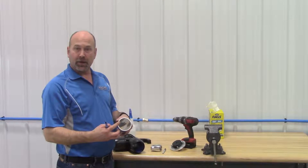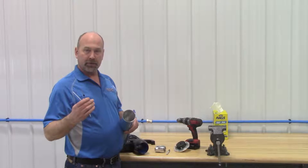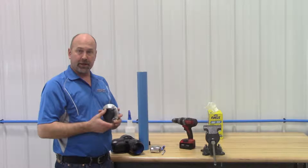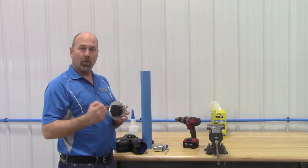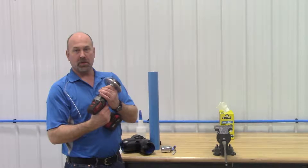There will be a burr after you cut the pipe. Use the tool that comes with the deburr kit to take that burr off. Then we have an outside chamfer tool. It's very important that we chamfer the pipe so that when we shove it into the fitting, the o-ring will go over the top of it very easily. Use a heavy duty cordless drill for best results.